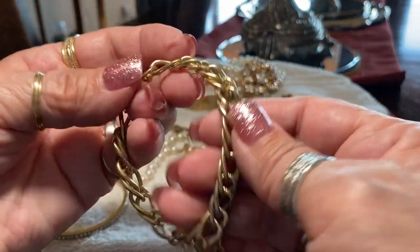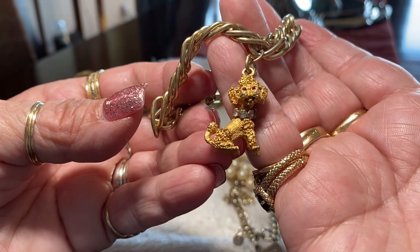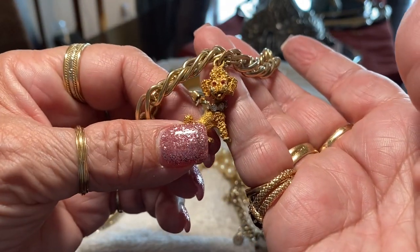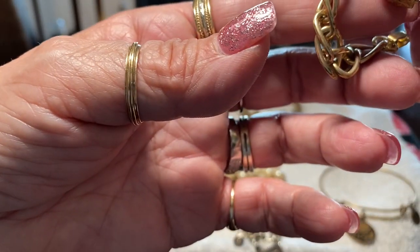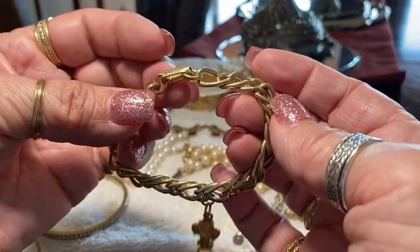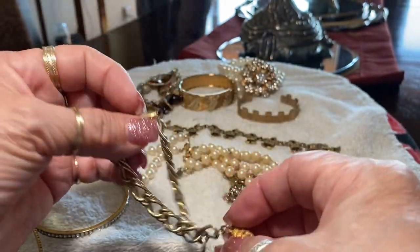This is a little charm bracelet with a poodle, and he's got little gemstones around his neck and I think he has a little ruby or little red stones in his eyes — so he's very cool. Unsigned unfortunately, so it's just a little charm of a poodle.